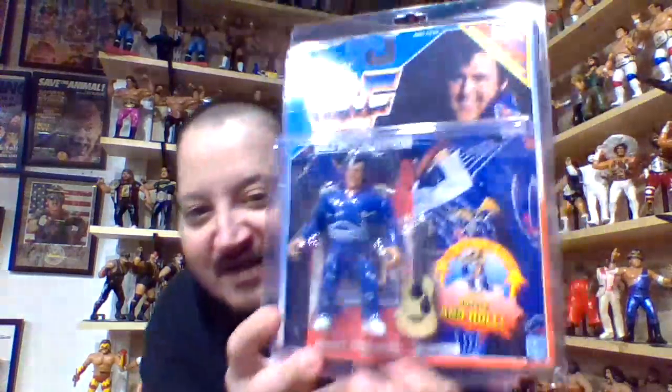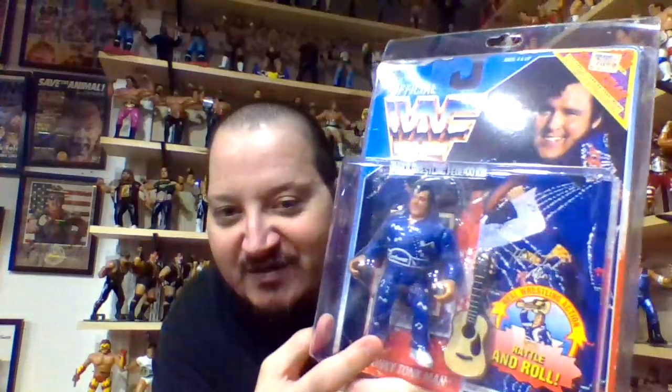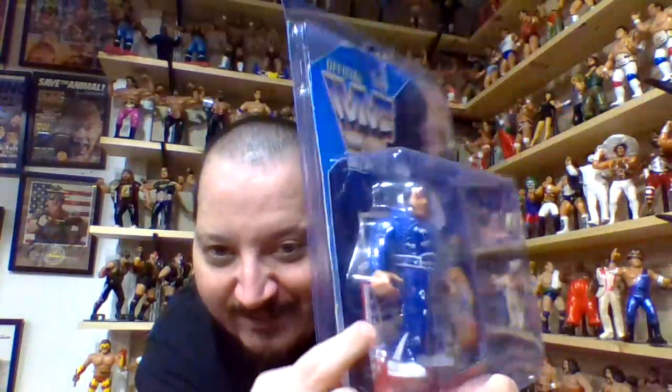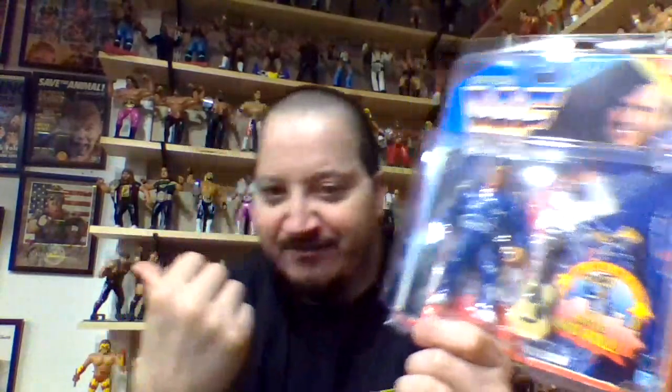And of course number one is the Hasbro version of the Honky Tonk Man. This one has a couple features I love: not only does the figure come with the guitar accessory, but there's also a little holographic card just behind the figure in the packaging. With the LJN, if you put the guitar in the hand it'll stay stationary, but with this Hasbro figure you can wave that guitar back and forth like crazy and it will not move — you could throw it in a tornado and that guitar stays in his hand.